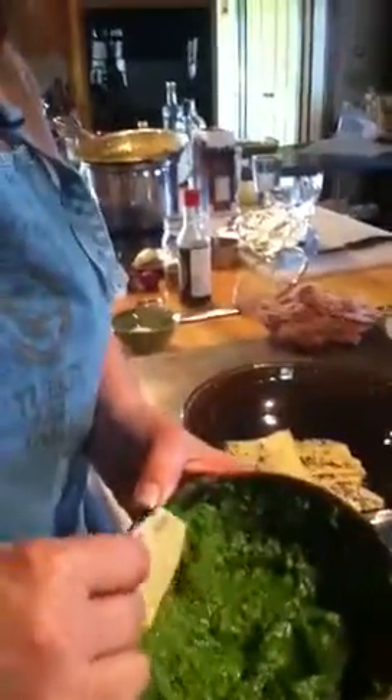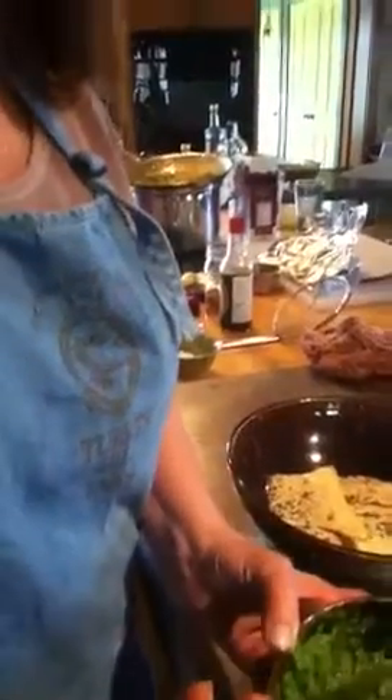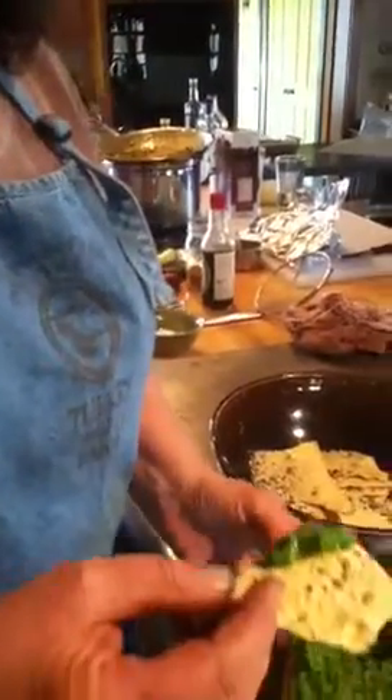A lot of salad — oh my god, this was the best though, Peggy, you got this right. This is the best, it's like incredible. Look at how green it is — oh my god, isn't that beautiful? The color of spring! Can you preserve that? I don't know, maybe you can freeze it.